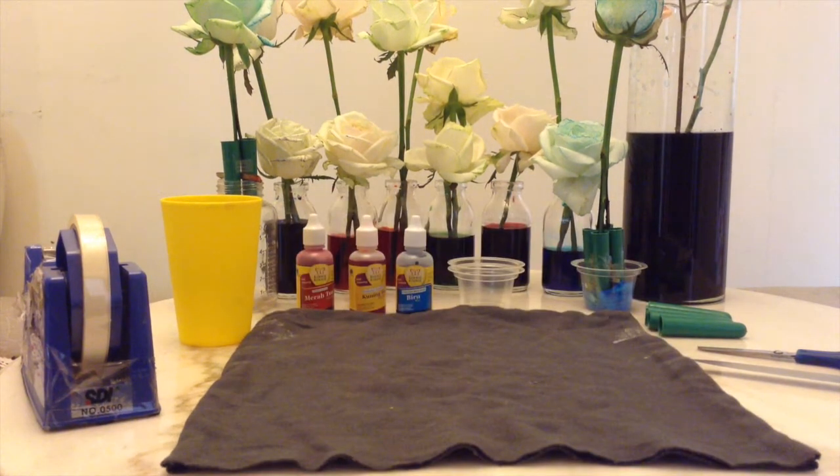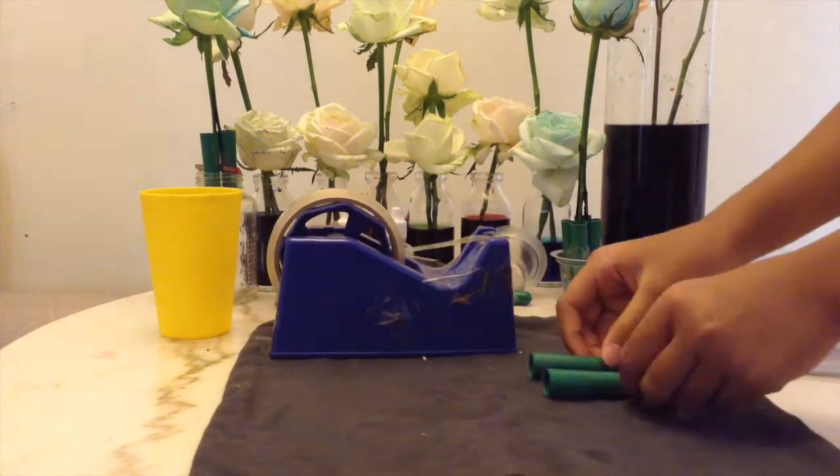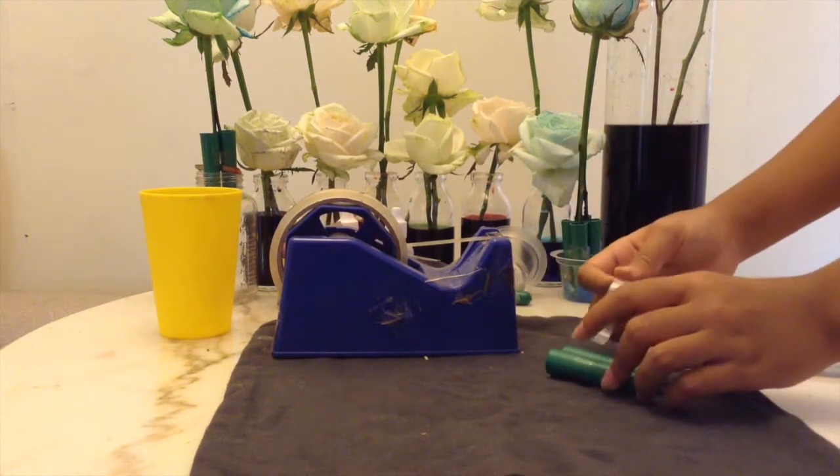So here let's begin. We're going to be taping our tubes together so they wouldn't fall off or be separated.